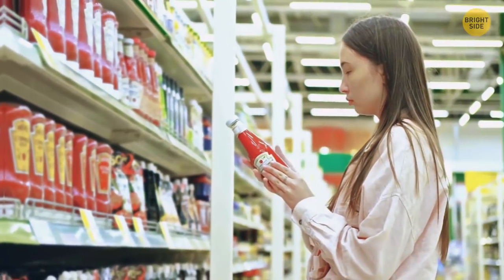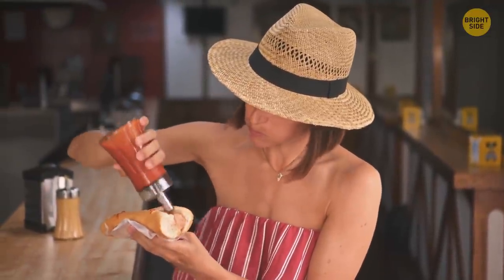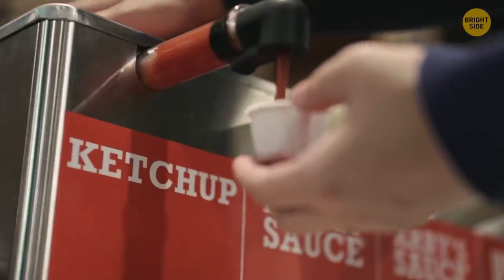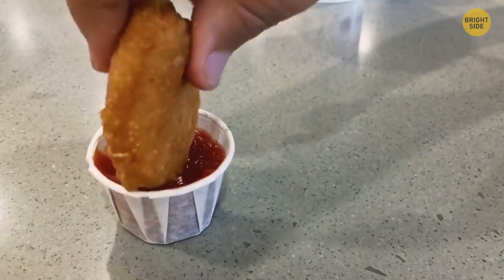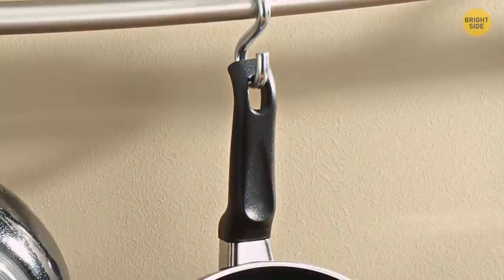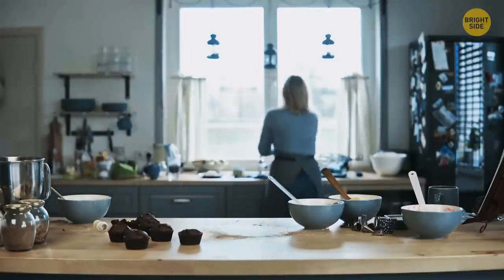If nothing comes out when you bang the bottom of a glass ketchup jar, turn the bottle at an angle and tap on the middle of the neck. In fast food restaurants, the tiny folded paper cups are supposed to unfold into small paper platters to hold a great deal more sauce. The little hole on the handle of a pot or frying pan isn't just for hanging — during cooking, put the end of your utensil in the hole and it'll be propped over the pot to keep your kitchen mess-free.